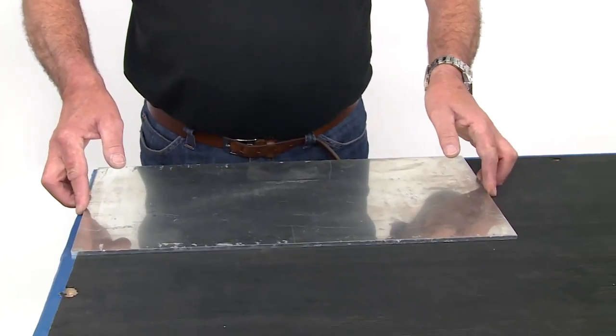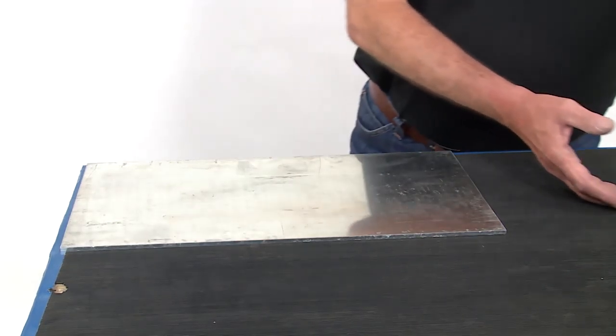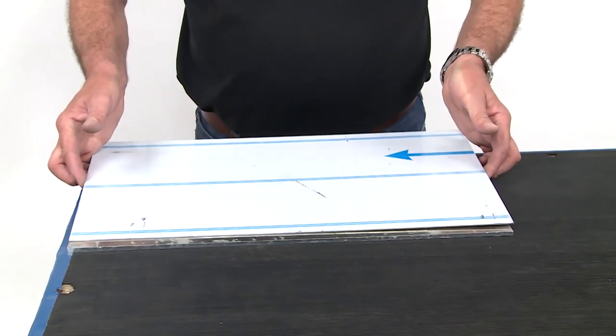Tip from a professional: lay the workpiece on an aluminum or copper plate so that it does not become distorted through heat.